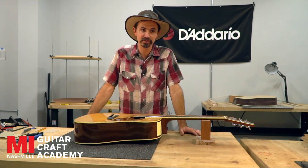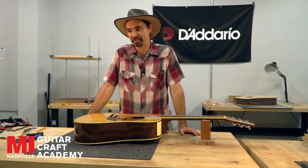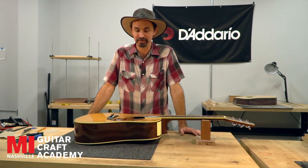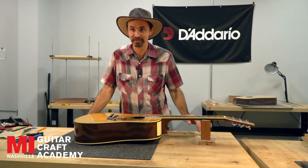A lot of vintage guitars are going to have these things — in fact they'll probably have all of them. Vintage guitars are old, so those things happen. But you want to make sure that the guitar is worth it, that it's worth putting that kind of money into.